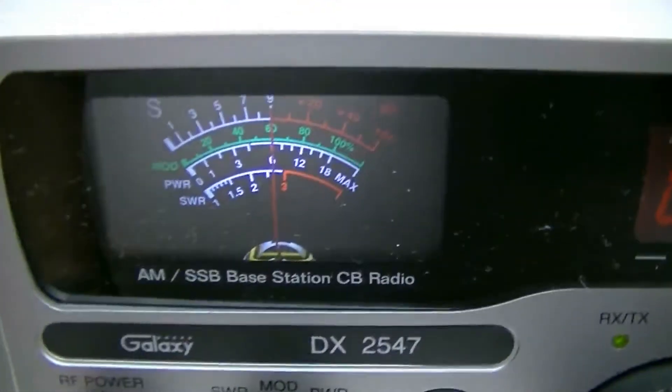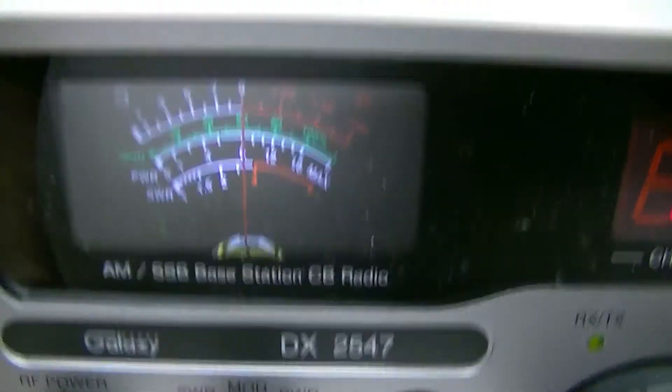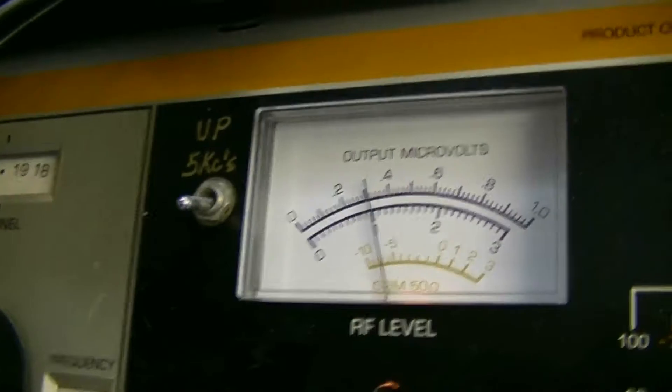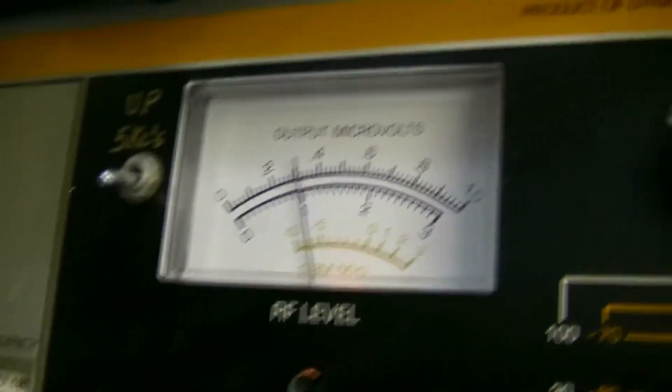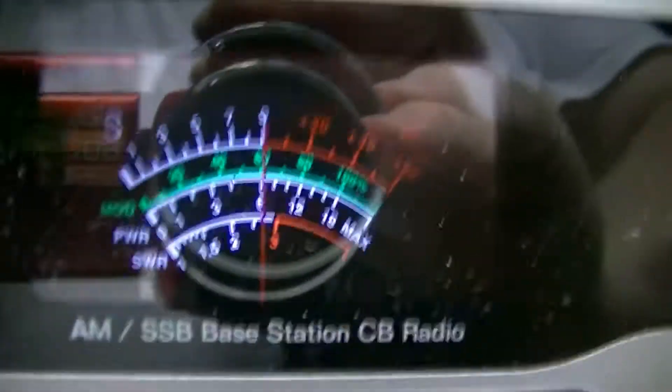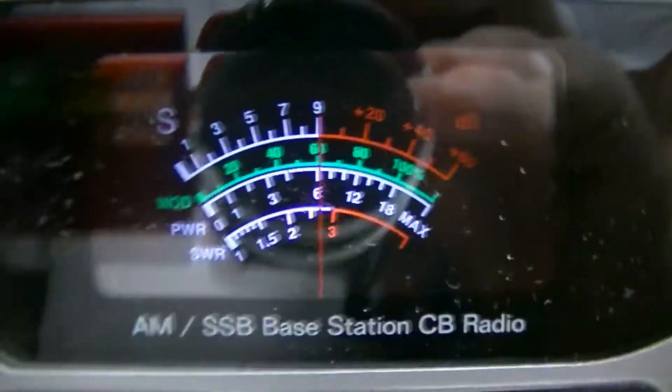I forgot to show you the receiver. That's on channel 19 and I'm on the negative 60 dB scale — the signal should be S9, and it is S9. Okay, sideband looks good.